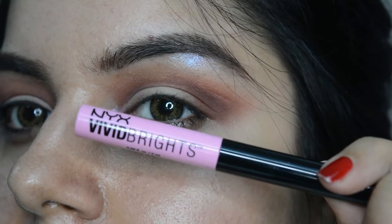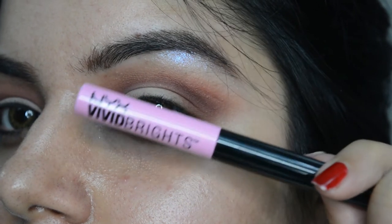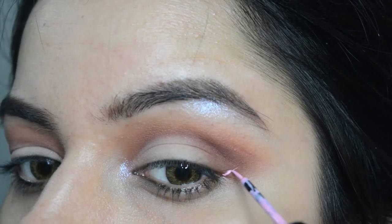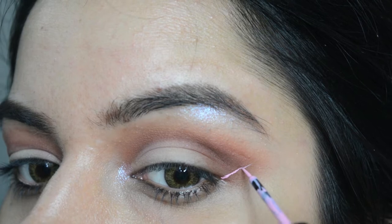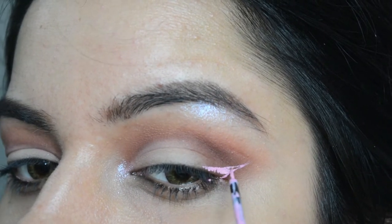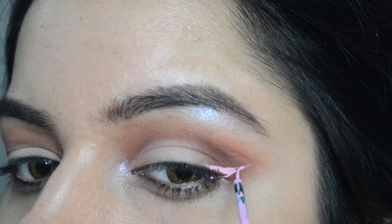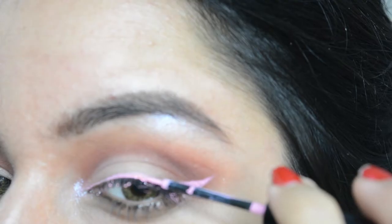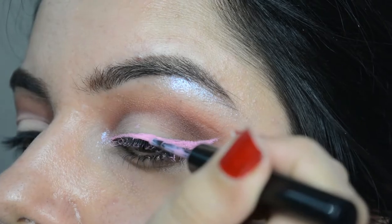Now let's pick the NYX Vivid Eyeliner in the shade Petal. Start with the wing and come back to complete the eyeliner. You can watch the wing eyeliner video too if you struggle with wing eyeliners. I even got this on my eyelashes because of the shape and length of the brush, but it's okay — we can remove it.